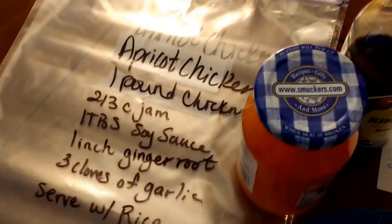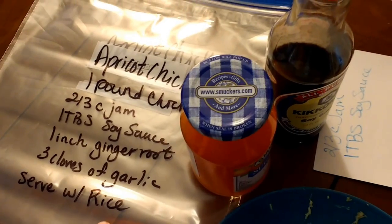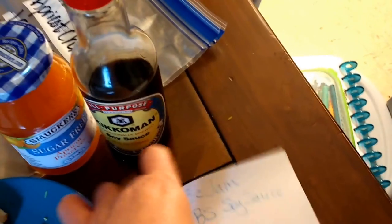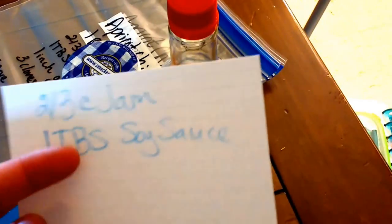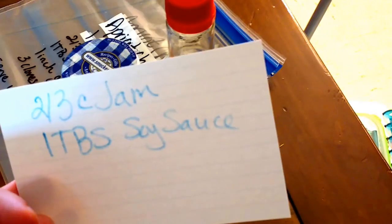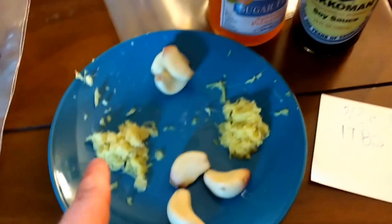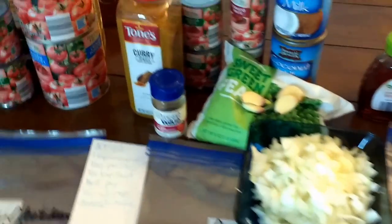I wrote my recipe on the bag and what I plan to serve it with. And then I realized I'm not going to be able to see the bag the entire time. So on an index card I wrote out my specific measurements for, like, the soy sauce and the jam — things like that. Obviously the ginger and the garlic I know are going to be split. But that's what I have — I just have these little guys sitting here just waiting to go.